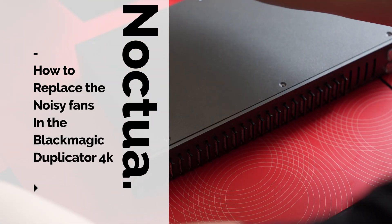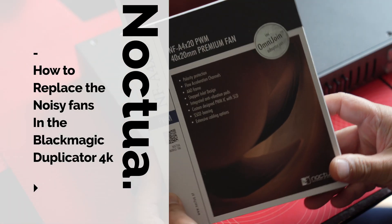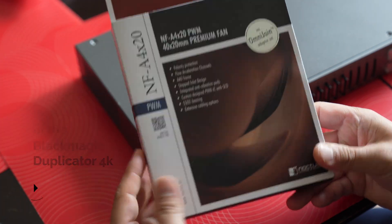If you want to learn how to replace the fans in your noisy Duplicator 4K, then watch this video.